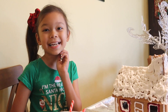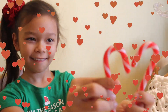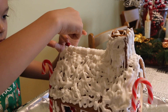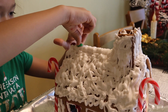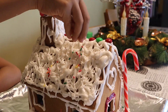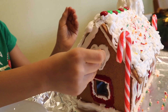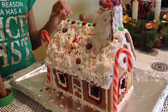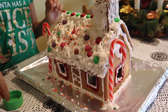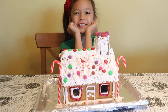I'm going to add some candies now. First, candy canes. My gingerbread house is all done and it looks super cute!